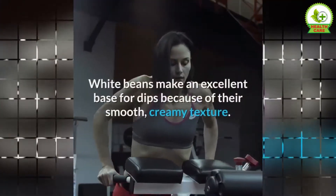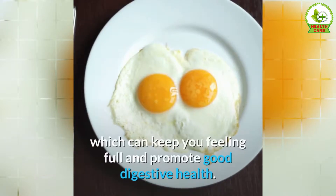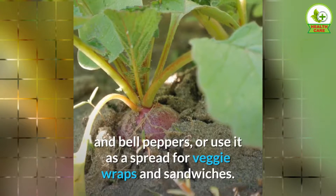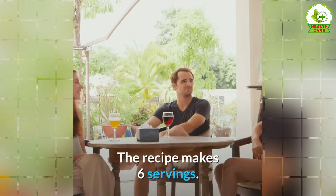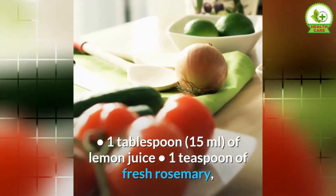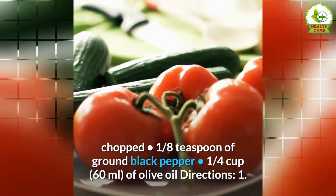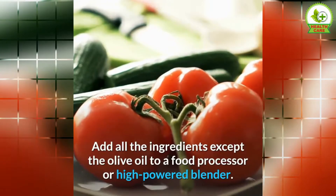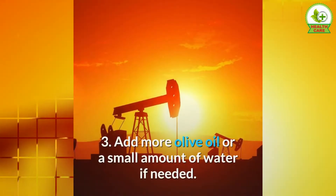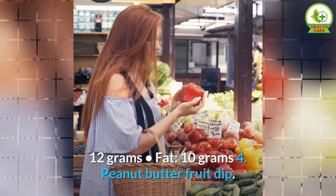3. Lemon Herb White Bean Dip. White beans make an excellent base for dips because of their smooth, creamy texture. They're also high in plant-based protein and fiber, which can keep you feeling full and promote good digestive health. Serve this lemon and herb white bean dip with chopped veggies such as carrots, radishes, and bell peppers, or use it as a spread for veggie wraps and sandwiches. The recipe makes 6 servings. Ingredients: 2 cups of white beans, drained and rinsed (about 1 can), 1 tablespoon of lemon juice, 1 teaspoon of fresh rosemary chopped, ⅛ teaspoon of ground black pepper, ¼ cup of olive oil. Directions: 1. Add all ingredients except the olive oil to a food processor or high-powered blender. 2. Pulse or blend, steadily pouring in the olive oil, until the ingredients smoothen. 3. Add more olive oil or a small amount of water if needed. Nutrients per serving: calories 147, protein 4 grams, carbs 12 grams, fat 10 grams.